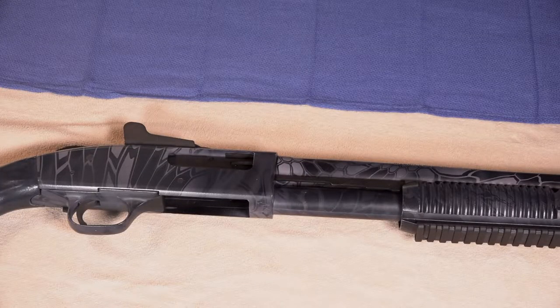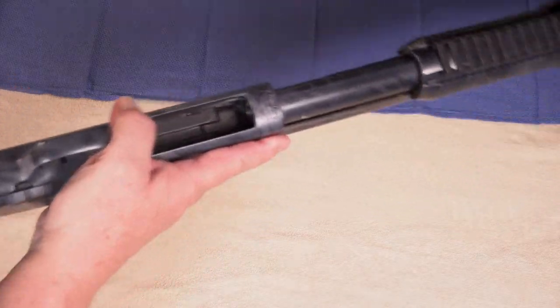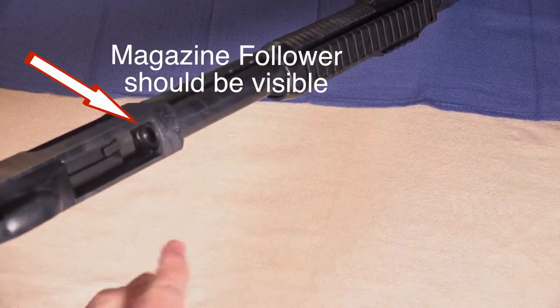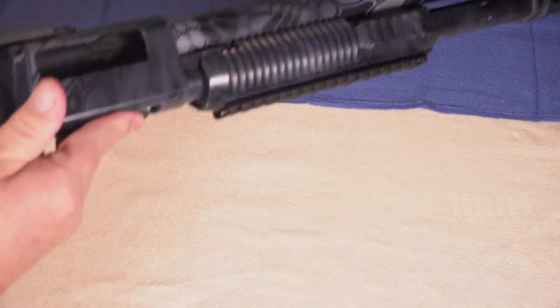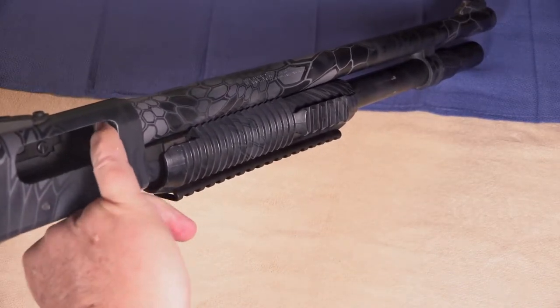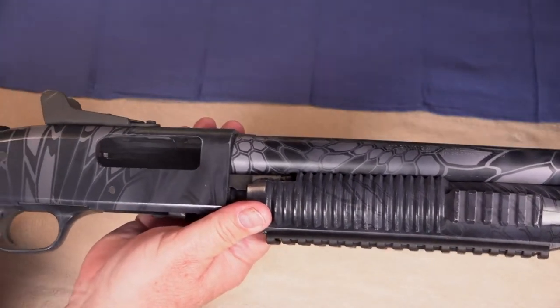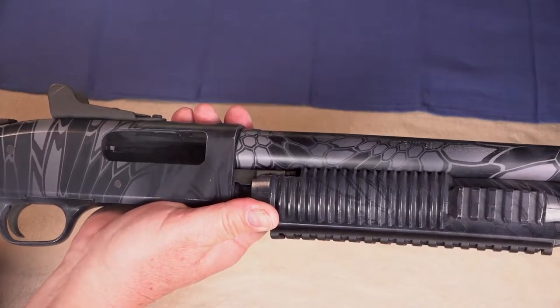The very first step to perform when field stripping any firearm is to ensure that it's completely unloaded. With pump shotguns, first check the magazine tube to make sure it's completely empty, then open the action and ensure it's open by visually and physically inspecting it. After you're sure the firearm is completely unloaded, you may begin the mechanical field stripping operation.